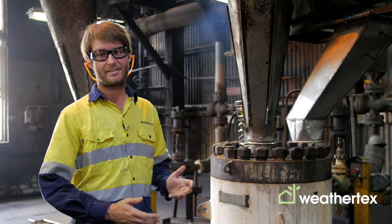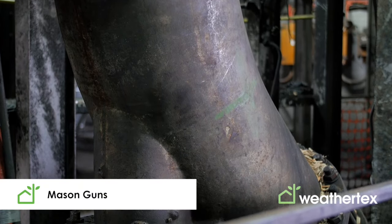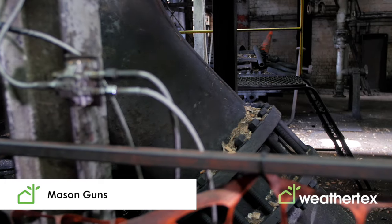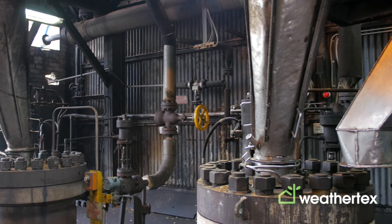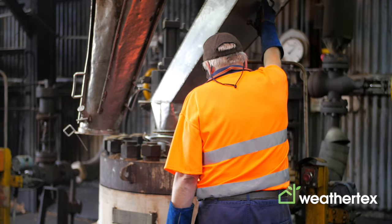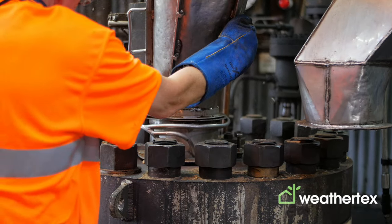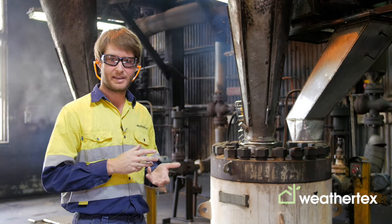These are the mason guns and they are what really makes WeatherTex a unique process. These guns, installed in 1939, take our raw chip and eject high-pressure steam at a thousand psi to precook the chip and then violently eject it out the bottom of the vessel, pulling apart all of the fibers so we can then mat them together into a board. This process also removes most of the sugars and starches from the raw timber, which is what makes WeatherTex very termite resistant.